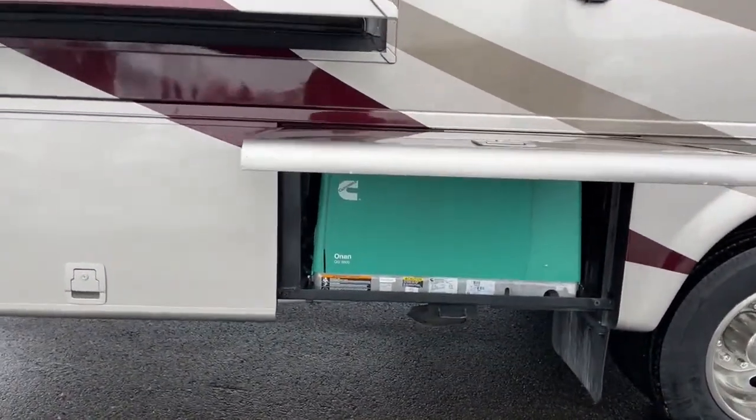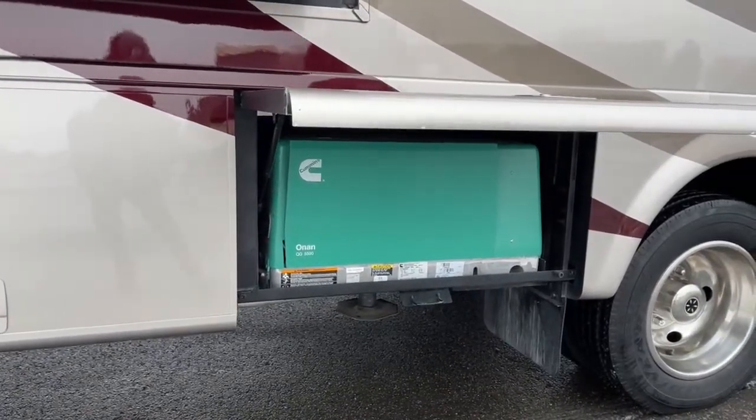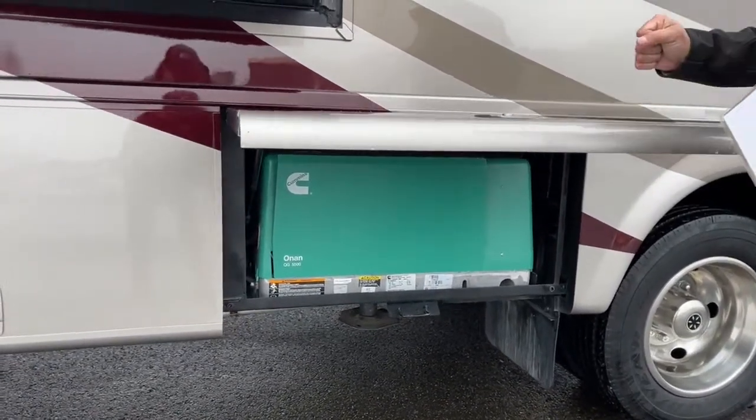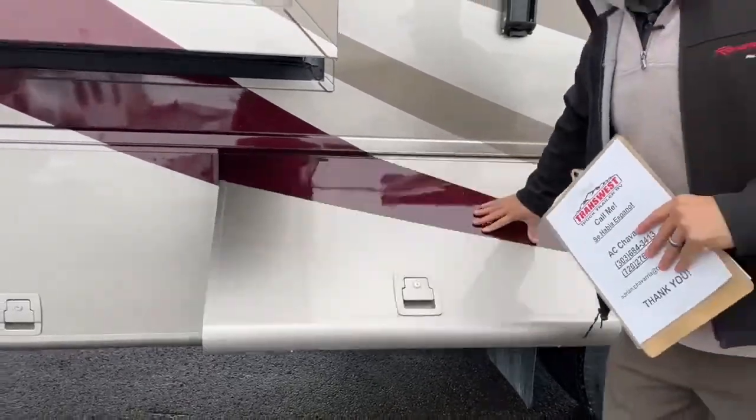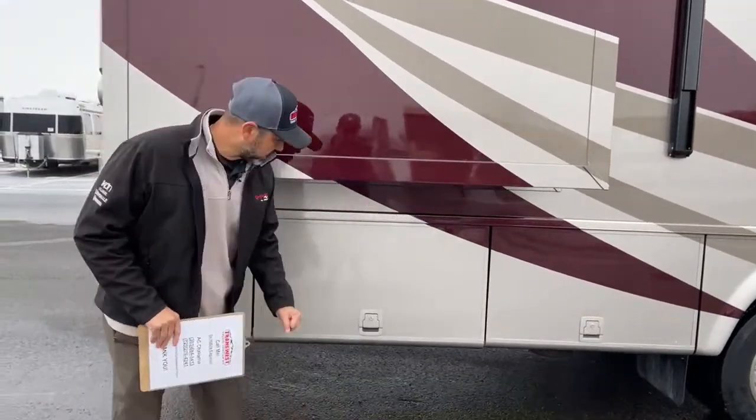Here's your Onan Quiet gasoline generator — it's a 5,500-watt unit, which will give you plenty of power. If you're out boondocking, fire that up and you'll be able to run all your items inside.